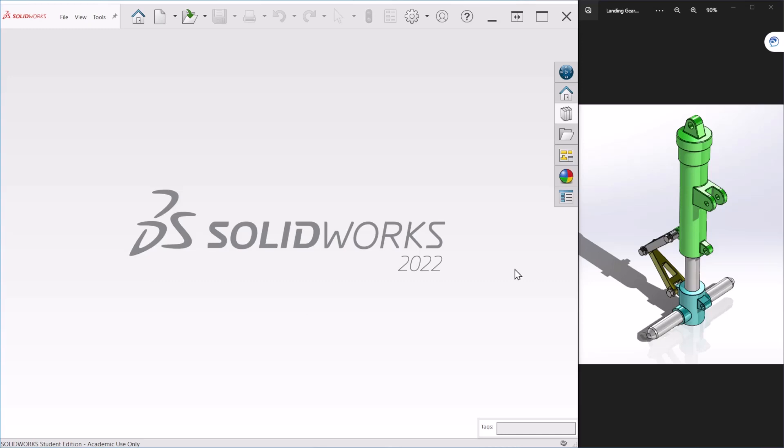Hello everyone, this is video number six of the landing gear series and today we're doing the final assembly of this landing gear as shown here. You can refer to my previous videos to see how all these components were created. So let's begin with the assembly.